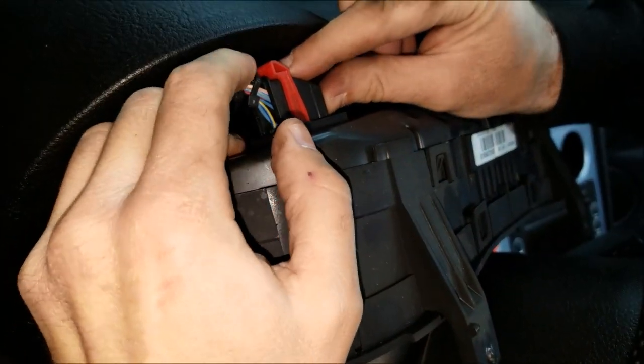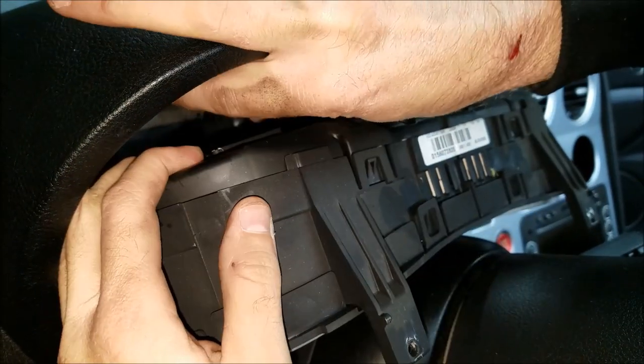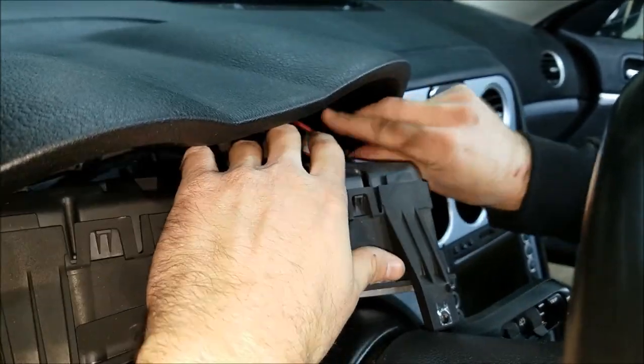I'm going to press on this little black pin and push the lever to the right. The one on the right is the same — push the grey plastic in and push the lever to the left.